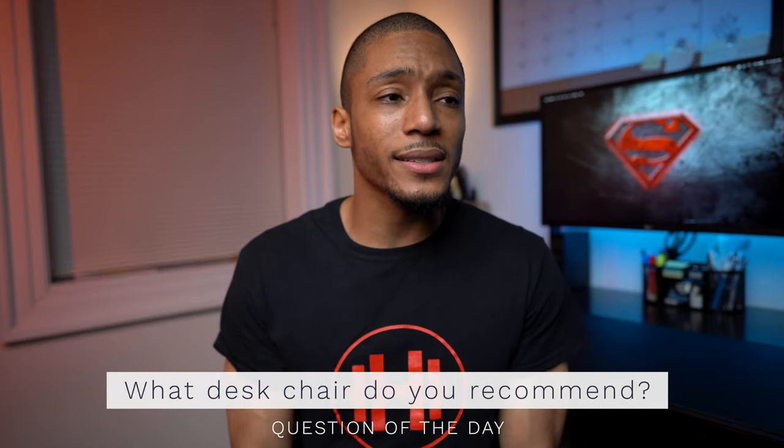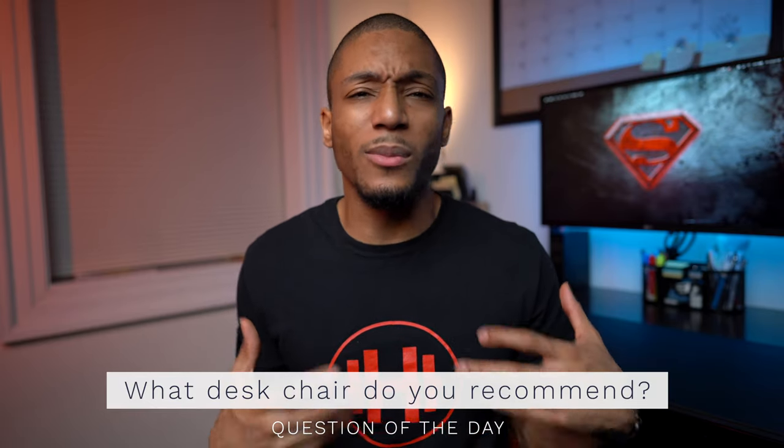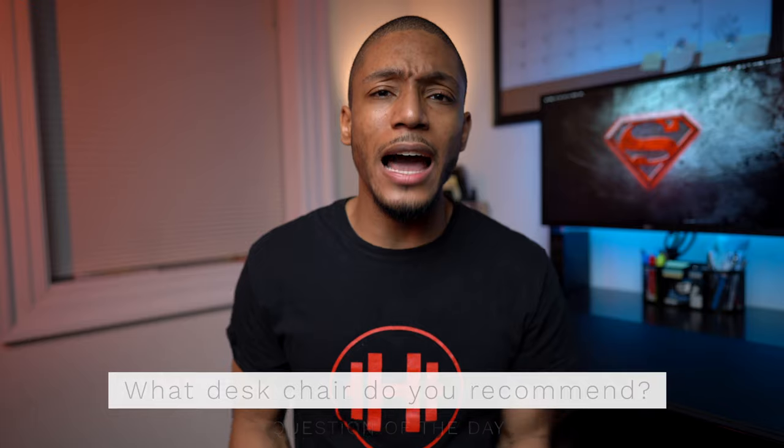One thing you've probably noticed that I'm missing is a chair. My current chair is terrible — I bought a cheap gaming chair off Amazon thinking it was ergonomic and I highly regret it. I'm trying to find a really good desk chair that is truly ergonomic and super comfortable. That's actually the question of the day: what chair should I get for my desk? It has to be ergonomic and it has to be a good quality chair, so let me know in the comments below.